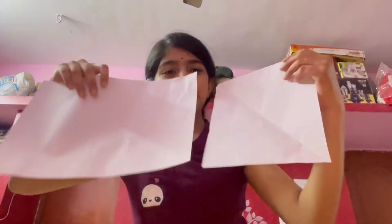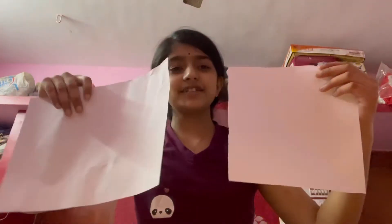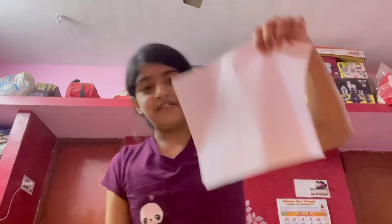So you're going to need two pieces of paper. They both have to be squares, so in case you don't know how to make a square out of a rectangle piece of paper, I'm going to show you now.